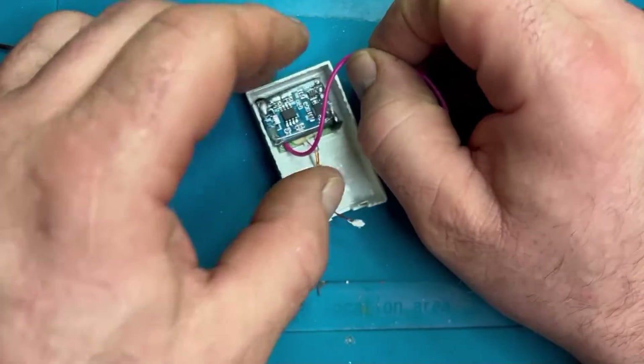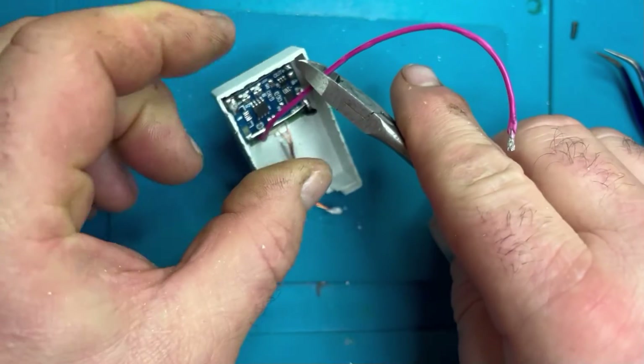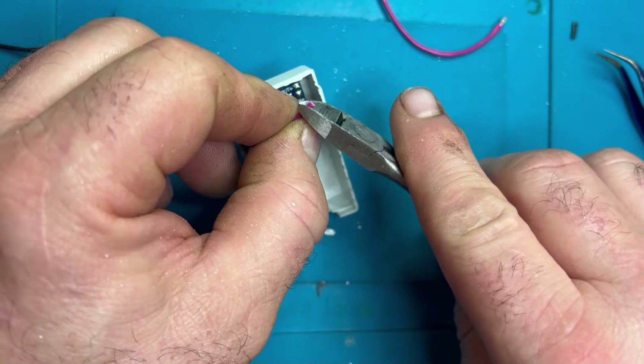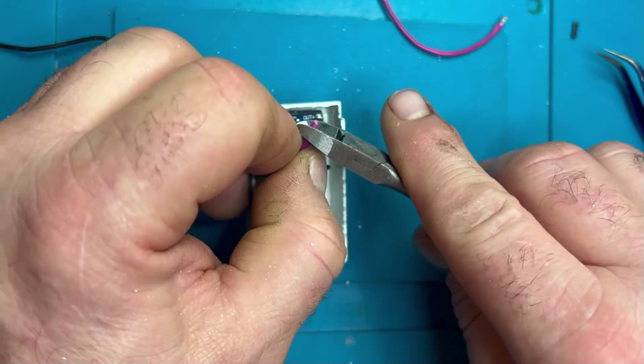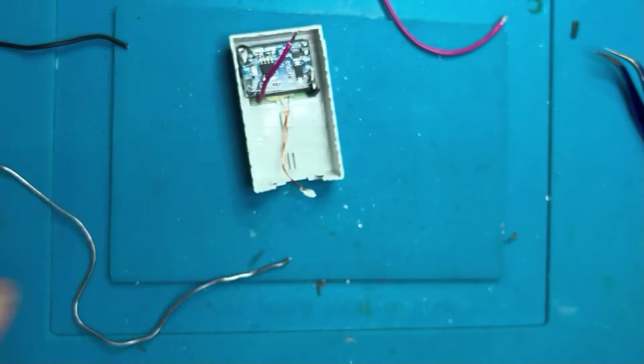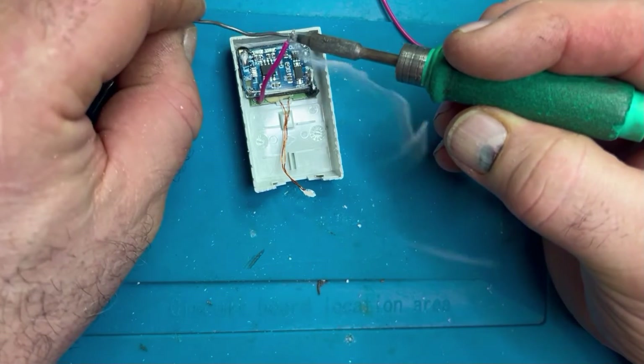This is going to be the output from the charge board — what is actually going to supply our Xbox 360 controller. I'm just going to tin this up and get it connected to the top right of this board.